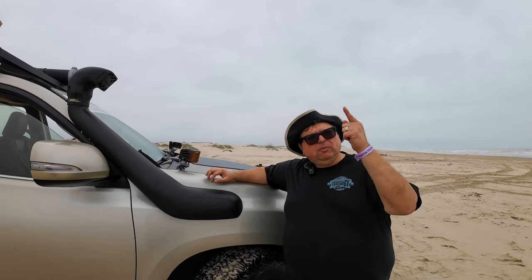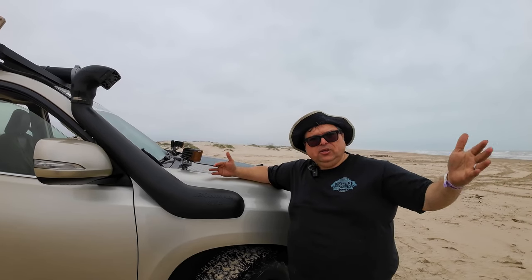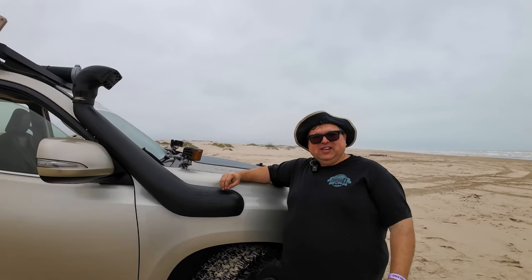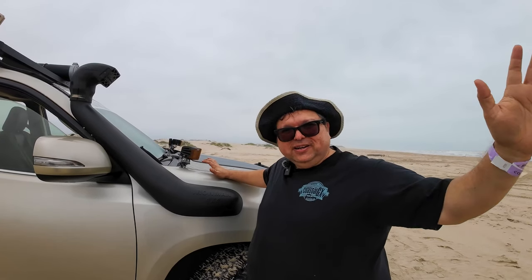That's going to wrap it up for this video. I want to hear about your rigs down below — how much do you love or hate your GX 460? Go ahead and share in the comments. Love you all. If you haven't subscribed, hit that subscribe button, like, and all that good stuff. Bye!